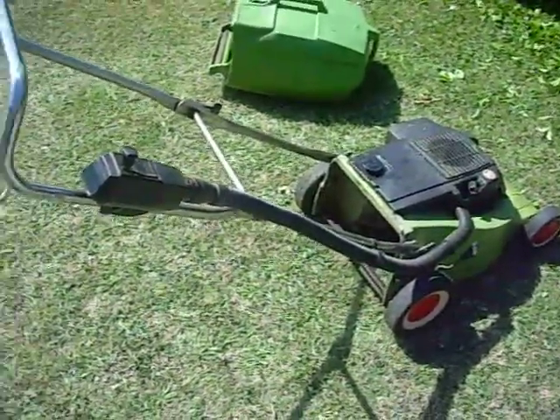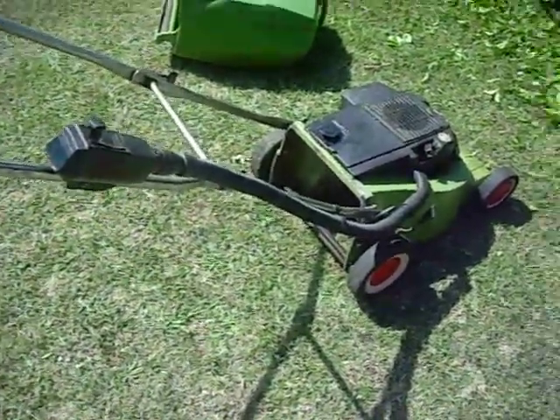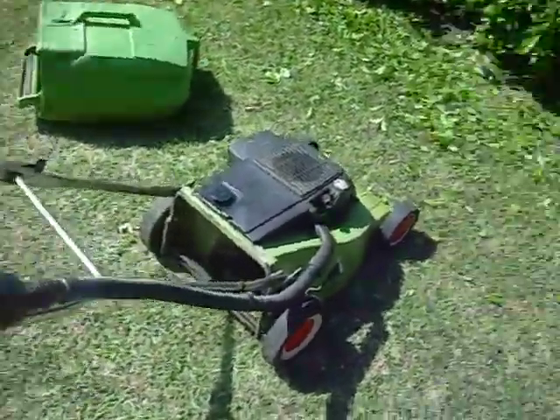Here's my second clip. This is the Victor Lawn Mower, which isn't in such good condition as the Weed Eater, which itself isn't perfect. So here it is.